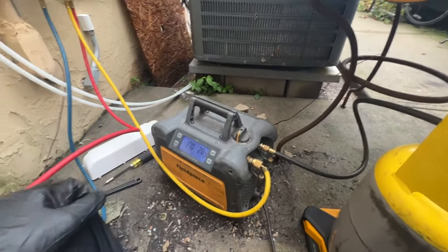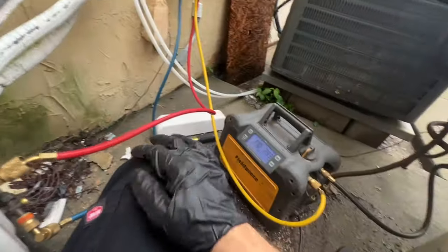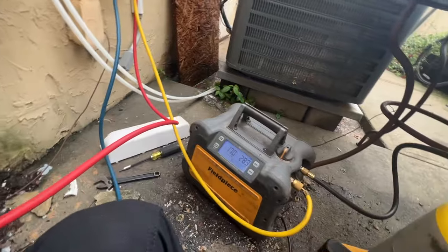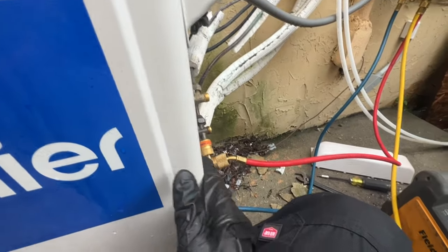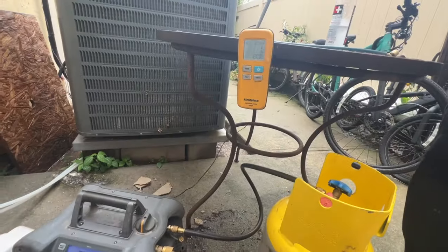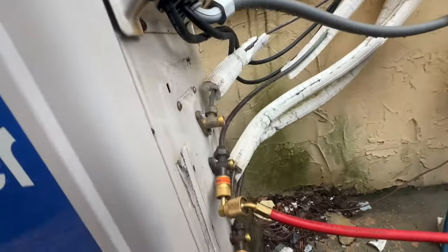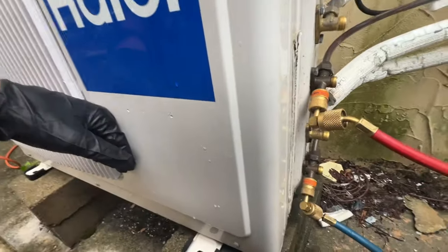I actually stopped and closed off these valves. Since we're weighing out, we'll know exactly what we need to weigh back in. Because you can't charge ductless by pressure — you have to charge by weight. So I'm going to start this back up again. That way we're only recovering out of our lines instead of the whole condensing unit, so it should be significantly less refrigerant that we're pulling out. And it'll be easier to pull the vacuum on too, because we won't be vacuuming out the whole condenser.